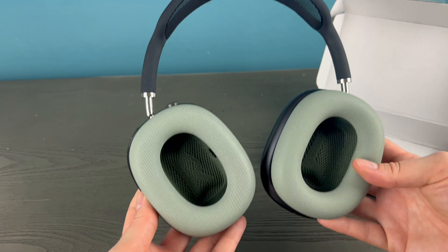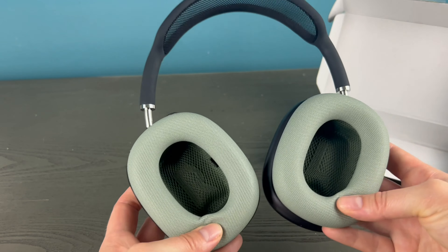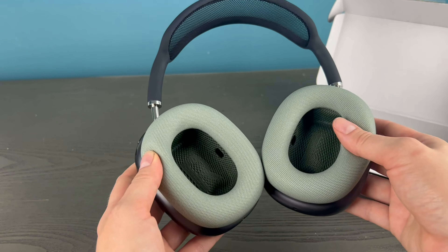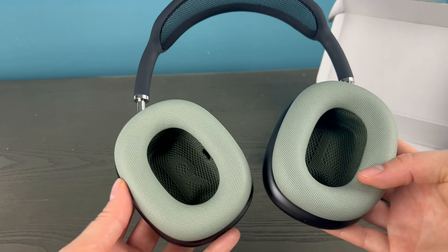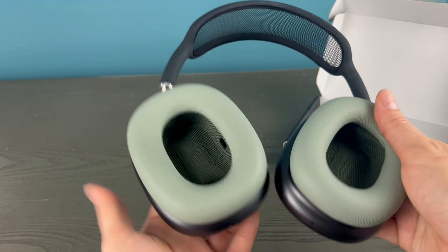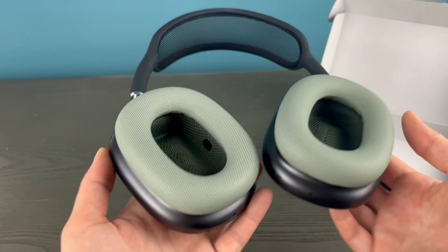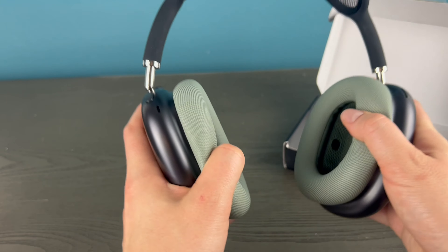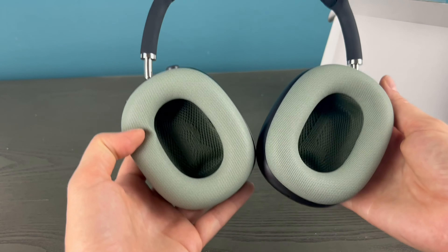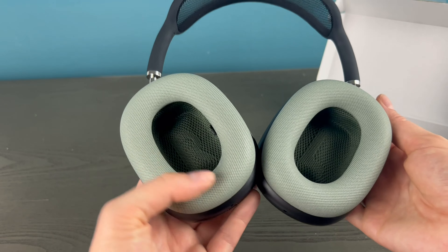So your days of having to put up with pads breaking down and not being as comfortable are over. I have a pair of Razer headphones I absolutely love, but the pads aren't replaceable — after a while they got worn down and there's no way to fix that. So this is a really nice feature of the AirPods Max. You can also change out the color, which is neat. If you have any questions, go ahead and leave them down below.